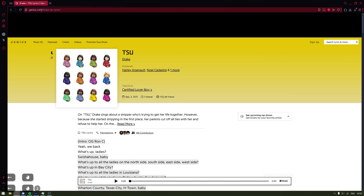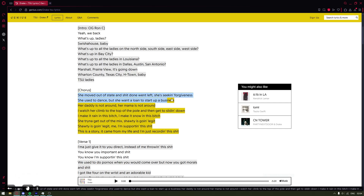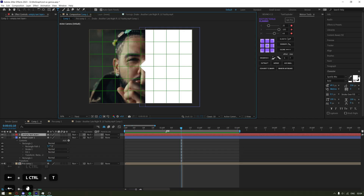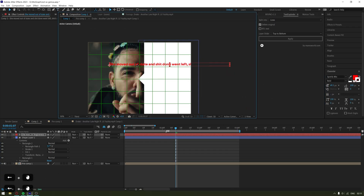Now let's add the lyrics. Go to your browser and search for genius.com — this is the website we are remaking. Search your song name, find the lyric you want, and Ctrl+C to copy it. Go back to After Effects, press Ctrl+T to open the text cursor, left-click, and Ctrl+V to paste. For now I'll make it red so we can see the color. We now have one big line and need to turn it into multiple small lines — there are two ways: manually or using a plugin. I have a plugin called Text Explorer.